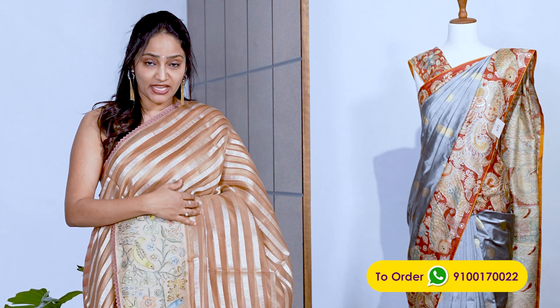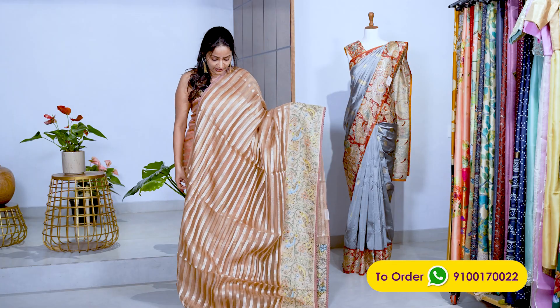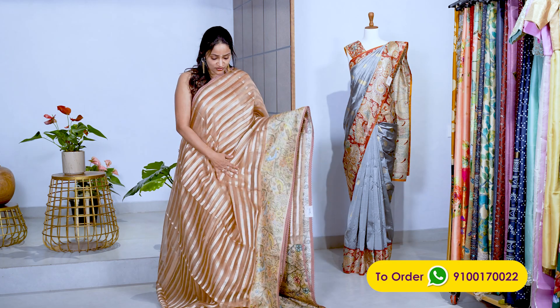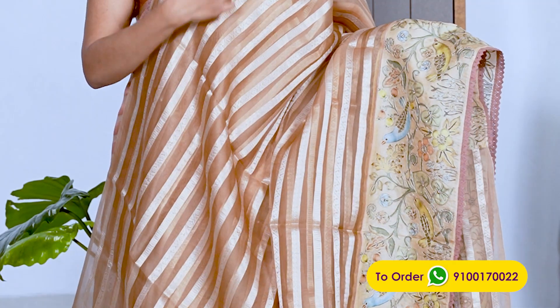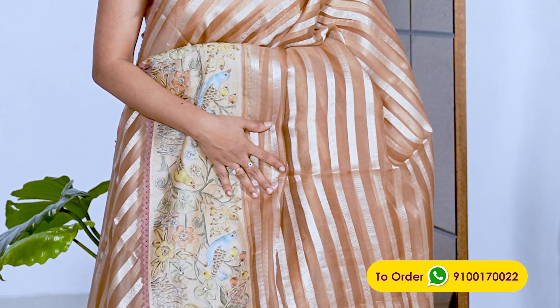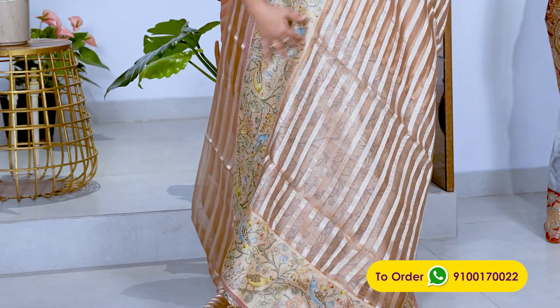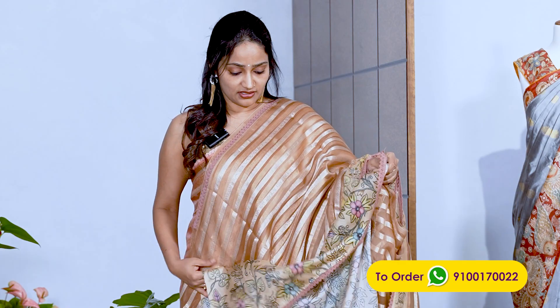This is the third one — a beige, wheat color. It's not a proper beige; it's a bit lighter, more of a wheat color. It's a decent, matching color — the body color matches the border color. This is also an organza sari with gold zari woven stripes. It has a beautiful pallu and a blouse. It's ₹22,000.